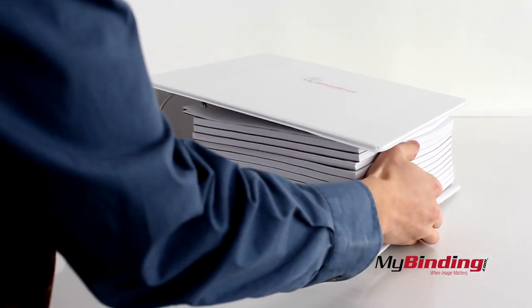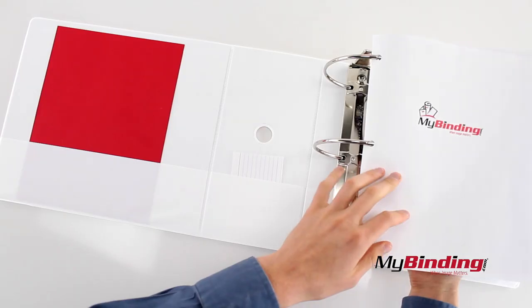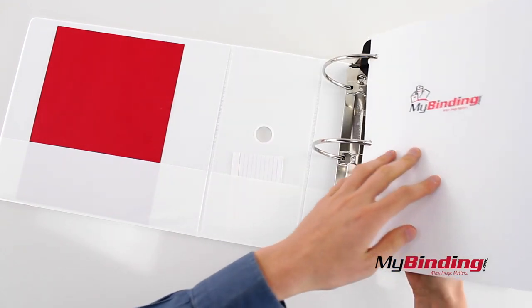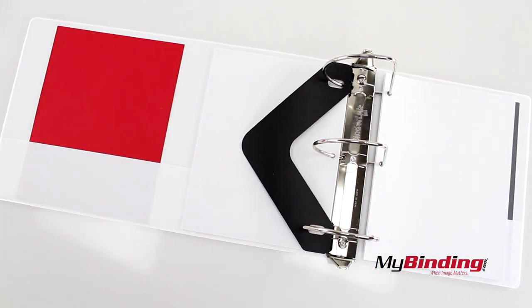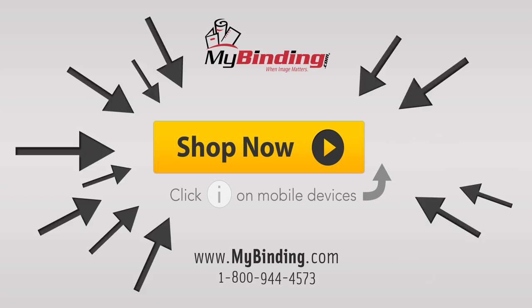But we really want to see the binder with over two reams of paper in it. That's right — over a thousand pages fit in this binder. As a last note, when using so many pages we recommend sheet lifters to help you flip your pages over.